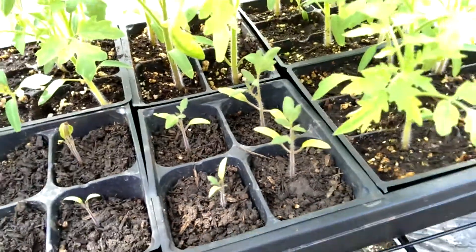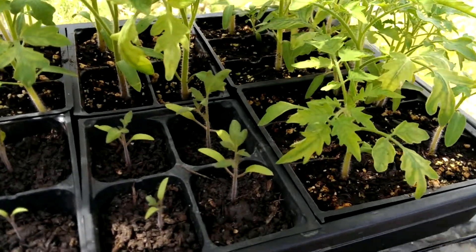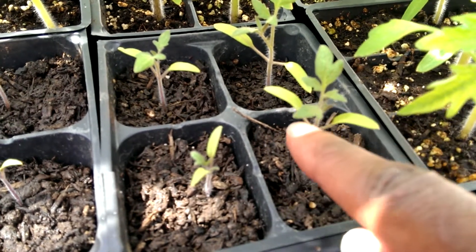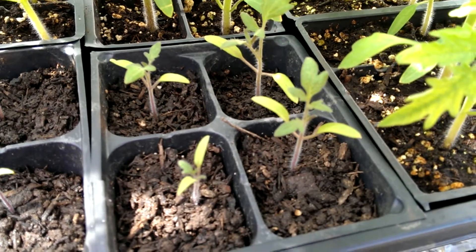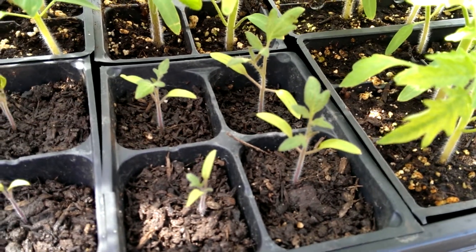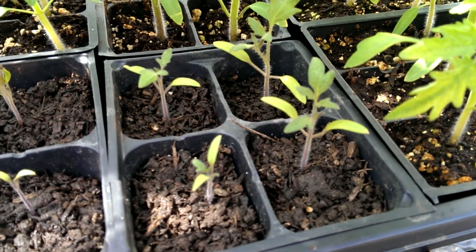Here's a tomato plant in my cell pack. I do succession planting, which means I plant plants at different times, so I planted these tomatoes before I planted these, so that way I don't have tomatoes coming in all at once. Here we go again — cotyledons, first leaves, then true leaves. And if you've ever seen a tomato plant, you know that's what the true leaves look like. So true leaves are the actual leaves, and the cotyledons are the first two little leaves that sprout.